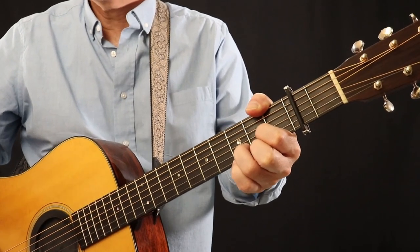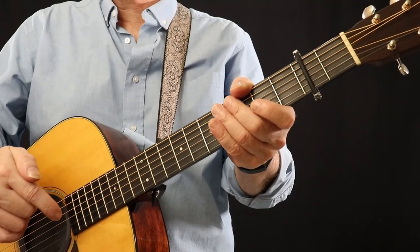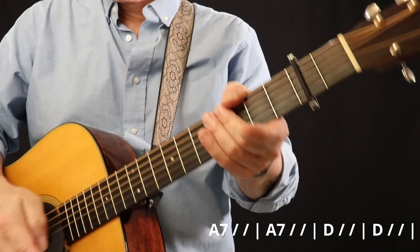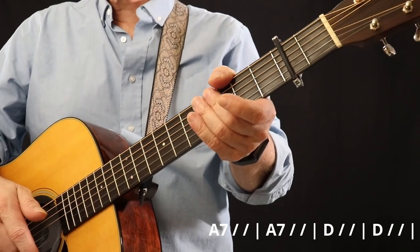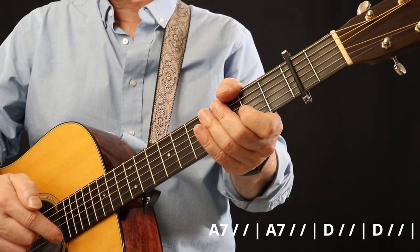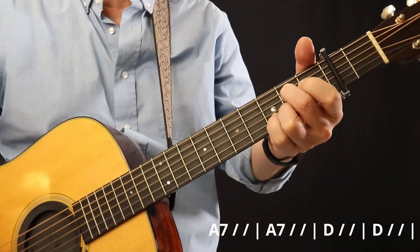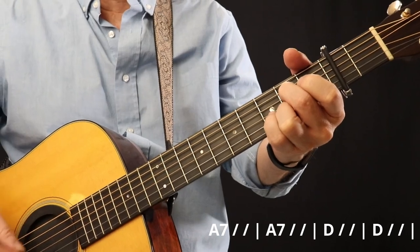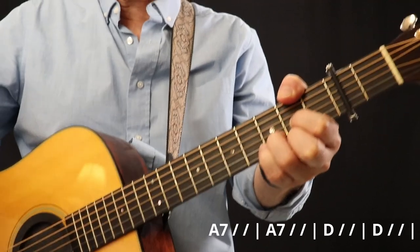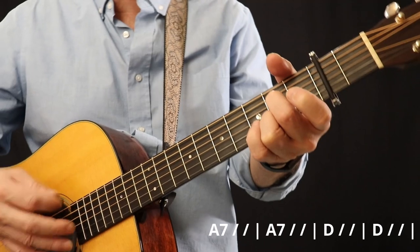Let's talk about the intro, the breaks, and the ending. The song uses the last two lines of the verse — A7, A7, D, and D — basically just for the intro. During the breaks between the chorus and the verses, you can kind of pause the music and then come in with the vocals for the first four notes, like this. It's kind of got that kind of a feel.